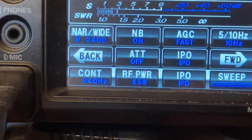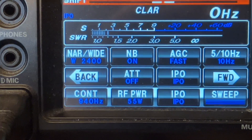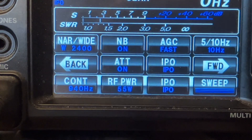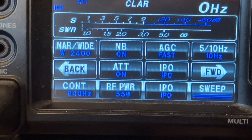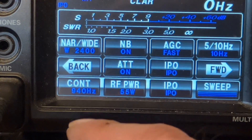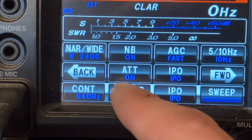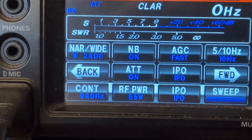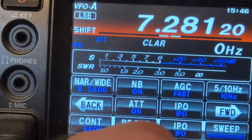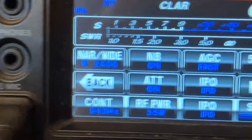And your standard noise blanker — that's very helpful for power line noise, or if you're in a vehicle, your alternator, things like that. You can hit the ATT button there — that's your attenuator — that will decrease the signal. Especially if you have booming stations that are really loud alongside quiet stations, hit the ATT button. It'll keep everything to a normal level so you're not sitting there adjusting your volume button every five seconds.